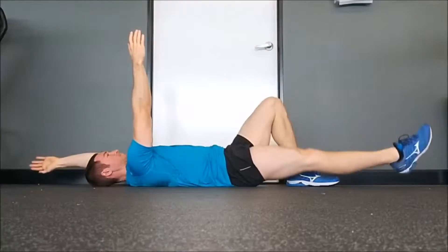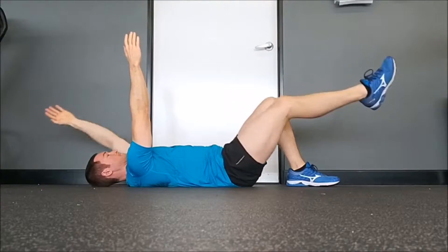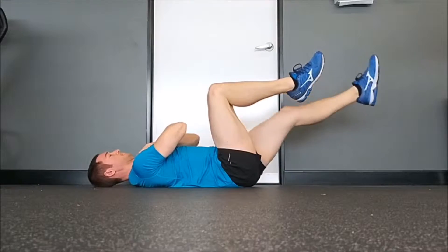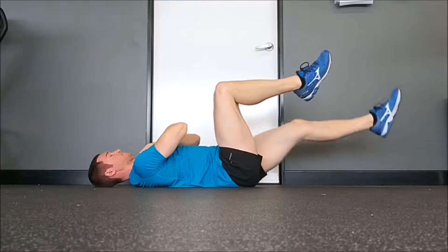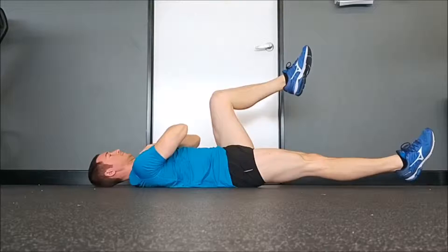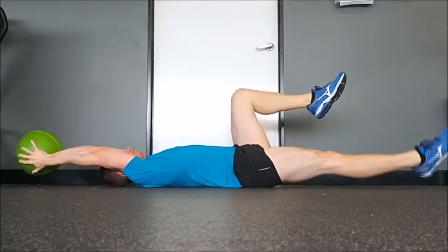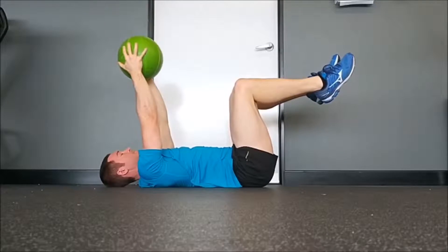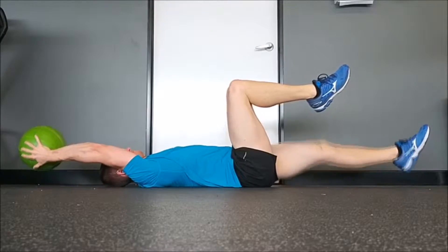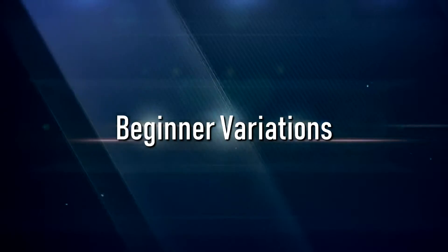If you're more of a beginner at this exercise and cannot maintain proper form with a full dead bug as described previously, it's recommended that you slightly adjust your starting position to accommodate your ability level. This will help build up your strength to a proper dead bug with easier variations of the exercise. If you're more advanced and can perform a full dead bug quite well for 15 reps or more, it would be helpful to start adding greater difficulty to the exercise to make your abdominals increasingly stronger. Here are some regressions and progressions of the dead bug based on your ability level.